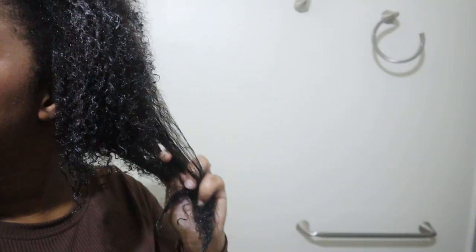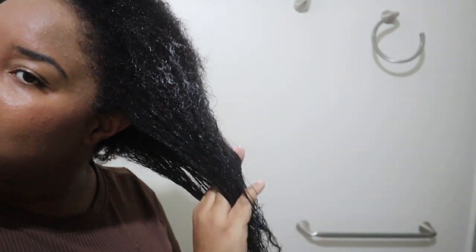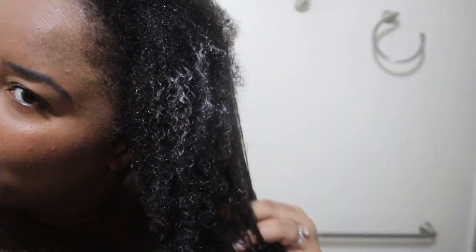I should have worked in smaller sections but as usual I'm lazy. It smells so good — like something I could eat. I'm running it through my hair and so far the slip is great, even though it's so thick. I wasn't expecting that, and already you can see it's defining my curls.